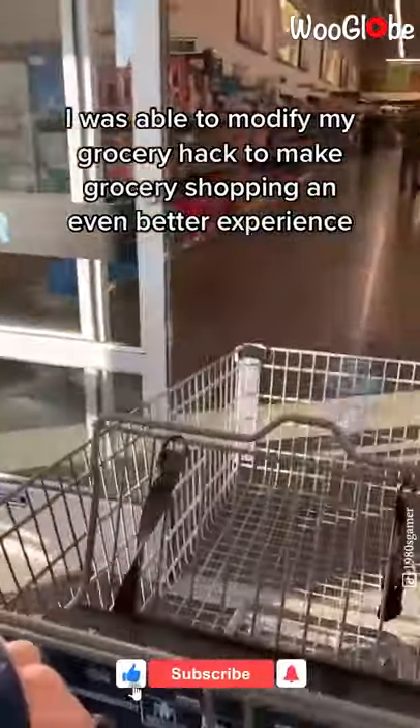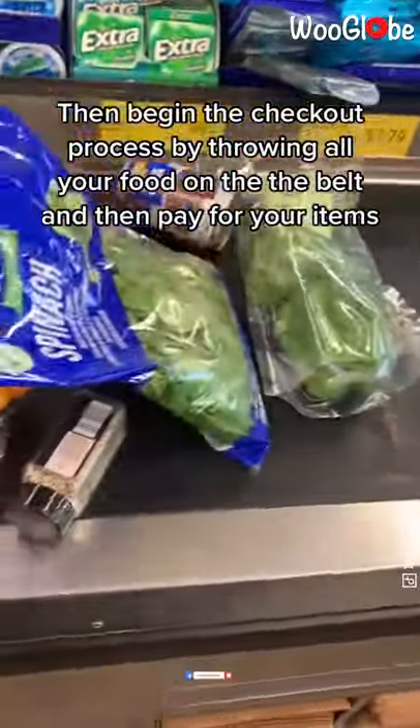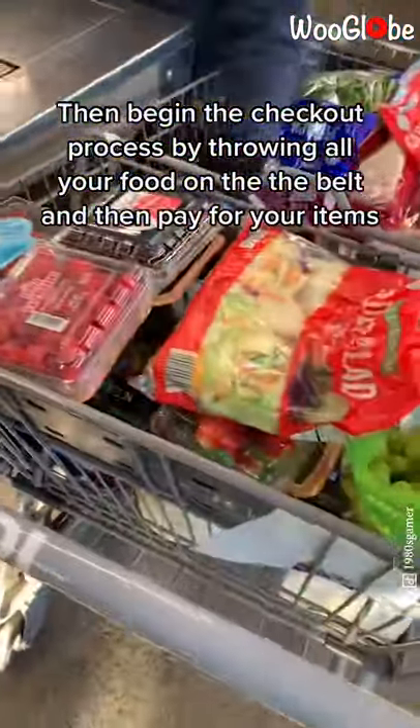I was able to modify my grocery hack to make grocery shopping an even better experience. Just get all your food like usual, then begin the checkout process by throwing all your food up on the belt and then pay for your items.